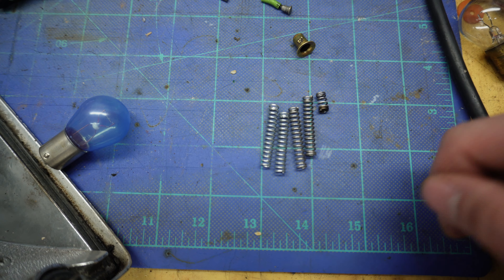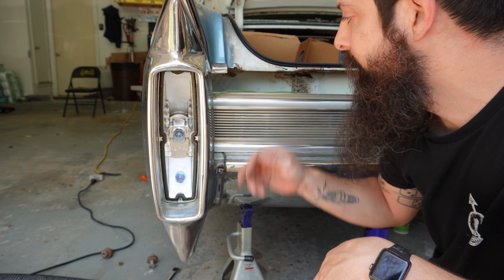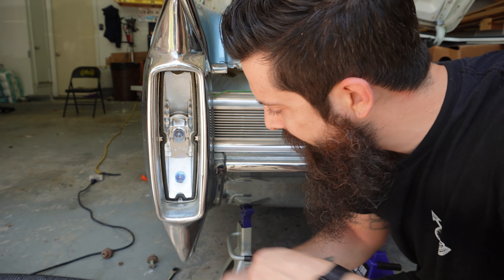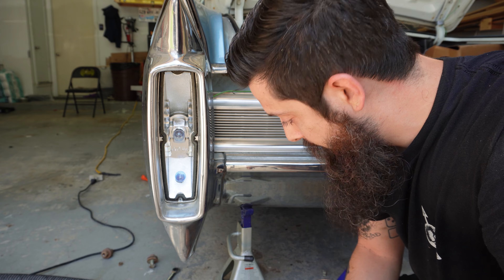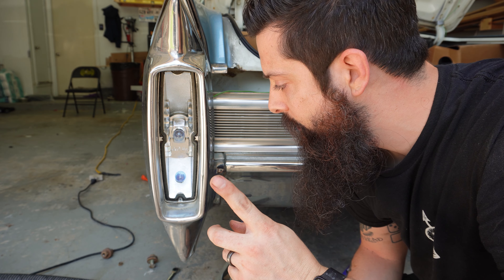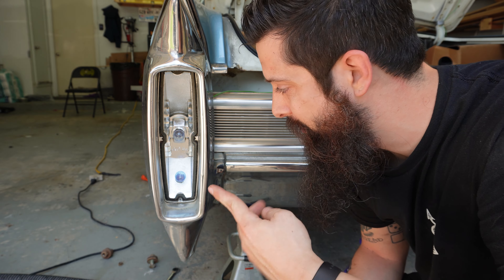I was able to find a couple of springs that matched pretty close to the one that was in there. I'll just need to trim them up and make sure that I'm getting good contact. Pretty good. I'm not sure if I have a good ground here because the bumper's not super secure and attached, but I've got the light back in. The bulbs are both taut thanks to the springs now, so I'm going to go connect the battery, and then I'll have to check the tape so you guys will know before me if it works.